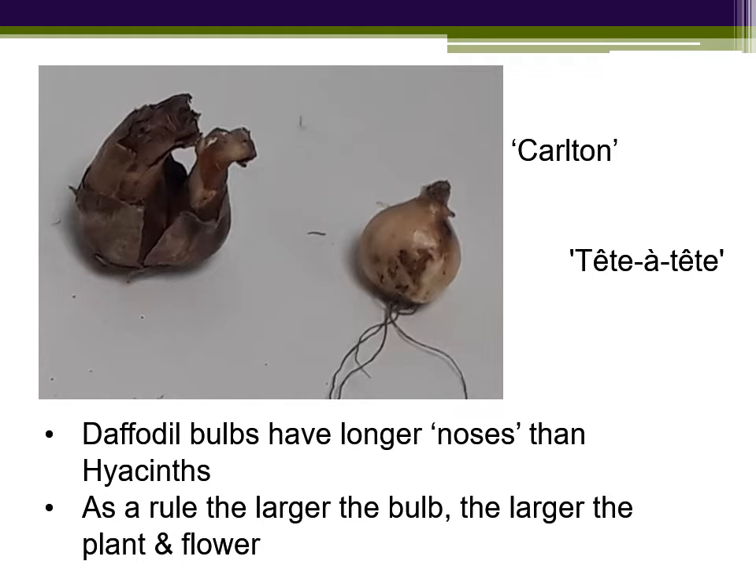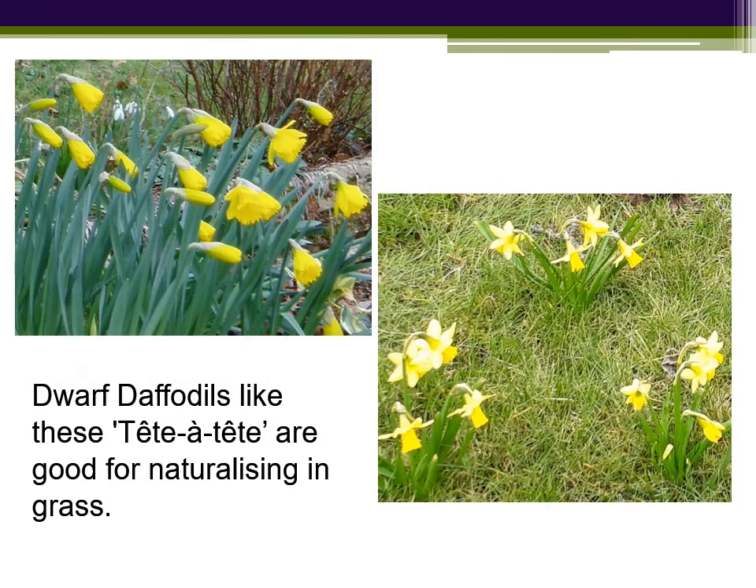As a rule with daffodils, the larger the bulb, the larger the plant and flower in the end, and we have two varieties to plant this year. The larger one, Carlton, is a standard big yellow daffodil, and the smaller one is tete-a-tete, well known as a much smaller, shorter, more delicate flower. I prefer to use dwarf daffodils like these tete-a-tete for naturalising in grass. The leaves are smaller, thinner and green, and they blend better with the grass as they die off. Doesn't look quite so messy.